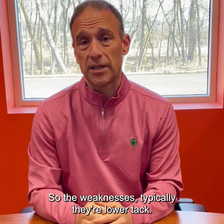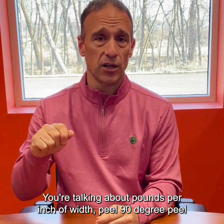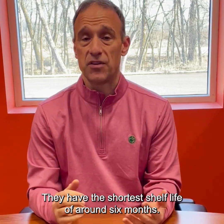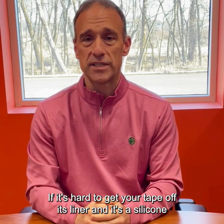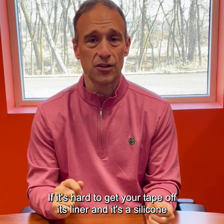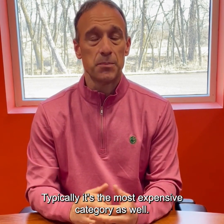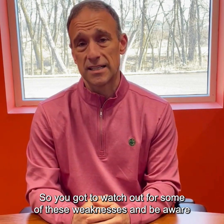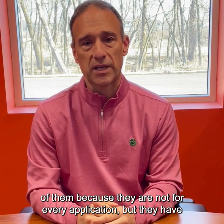So the weaknesses: typically they're lower tack — you're talking about pounds per inch of width peel, 90 degree peel of around three pounds. They have the shortest shelf life of around six months. If it's hard to get your tape off its liner and it's a silicone tape, it's running out of shelf life. Typically it's the most expensive category as well.